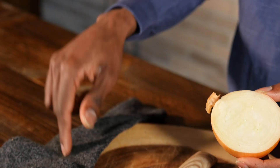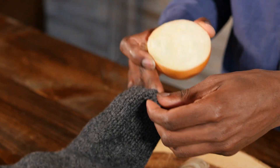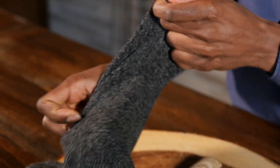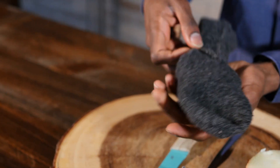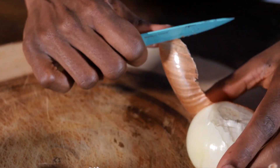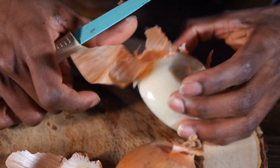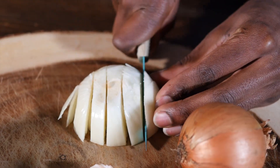Now rub the onion under each foot for about two to five minutes, then place the onion with the flat side under your feet with your sock pulled over. Or you can simply chop up the onion and place it within your socks under your feet as well.